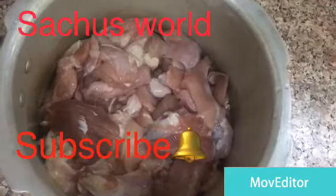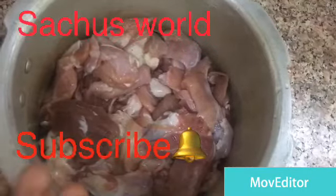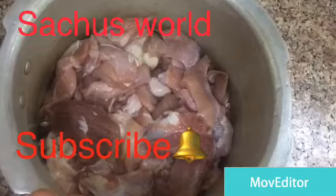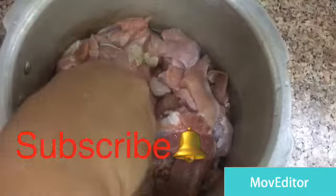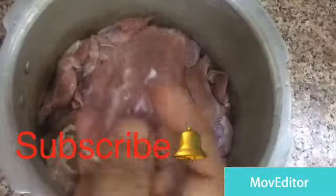We have a lot of beef. I have a beef and I have a chicken.